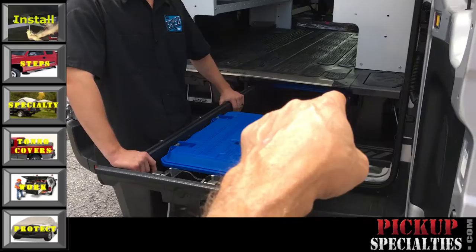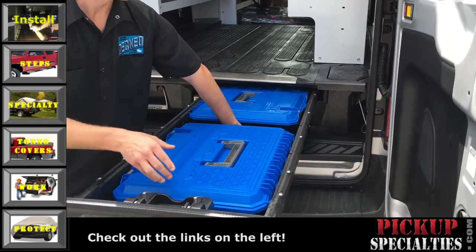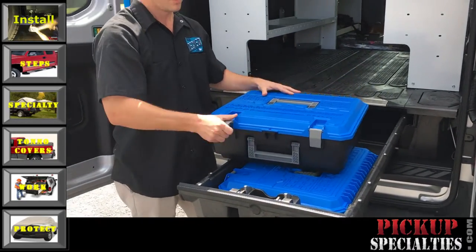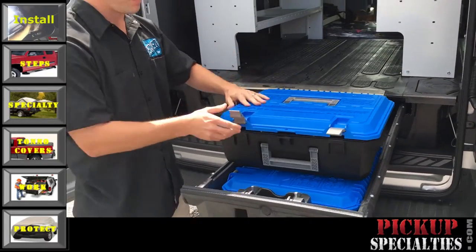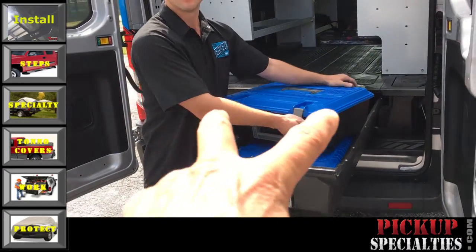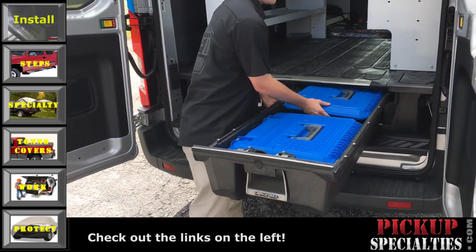That tucked-up space underneath there — that's the D-Box, a nesting toolbox. So you put all your stuff in there and you can slide it up and still utilize the space. You can hold three D-Boxes in each drawer.